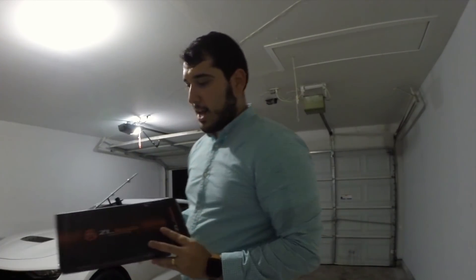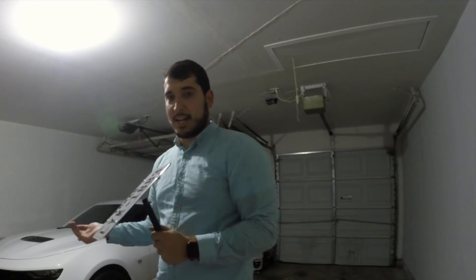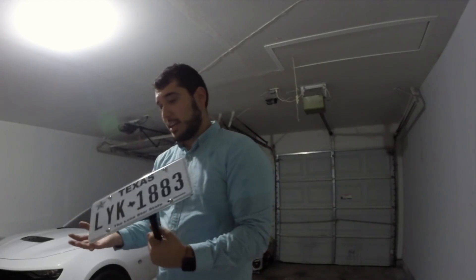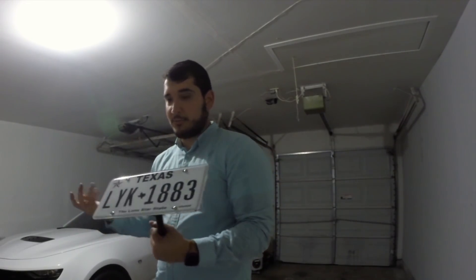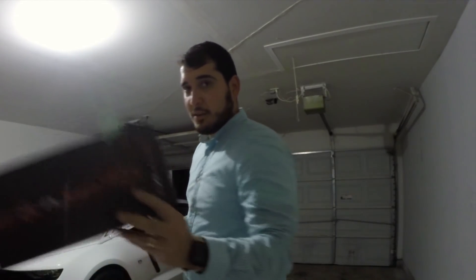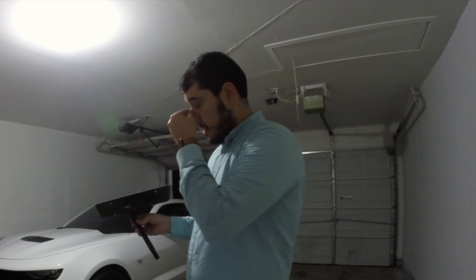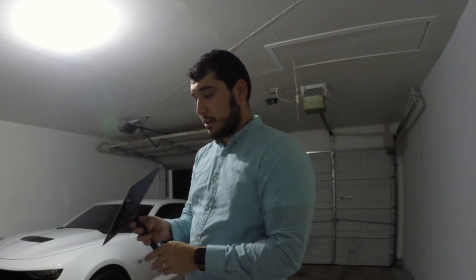It's buying this ZL1 add-ons front license plate holder and having it readily available to put it back on the car, so that the cop does not write you a fix-it ticket or any of that stuff, because he knows that it's very easy for you to fix it — it would just be a waste of his time. Very, very good investment. I would highly recommend the ZL1 add-ons tow hook front license plate if you have a 6th gen Camaro. Very, very good, and definitely going to be a lifesaver in the future.